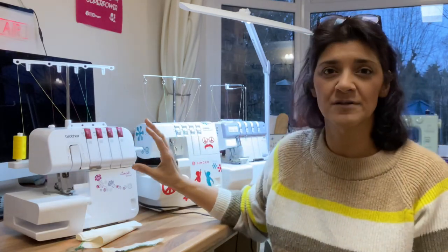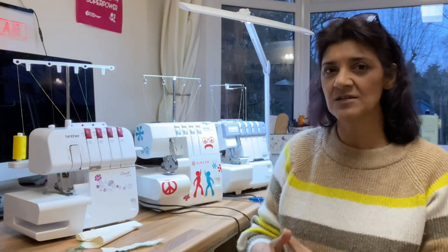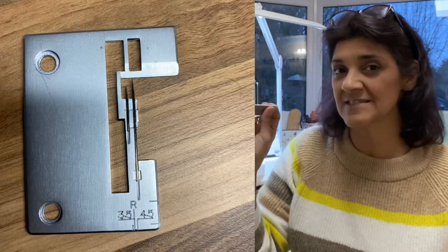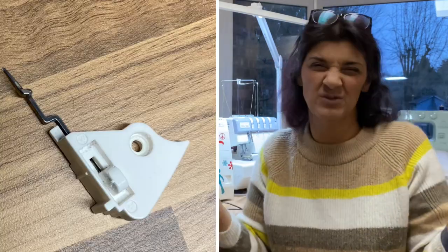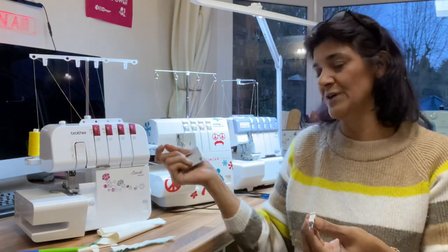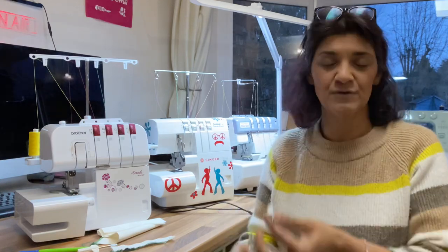I've shown you on a previous video how to fix that problem on the Brother, and I've shown you some tips of things you need to look out for. So I'm going to show you what you need to look for. I've got the needle plate here for the Singer. On the Brother it's slightly different. And then you've got the chaining fork, which is that rolled hem finger — which is what I call it. The chaining finger slides back and forward, or it's removable, and it gives you the option to create a rolled hem when you're not using it.